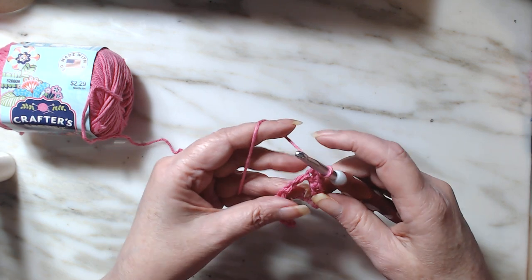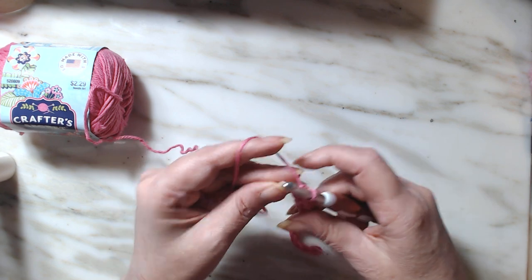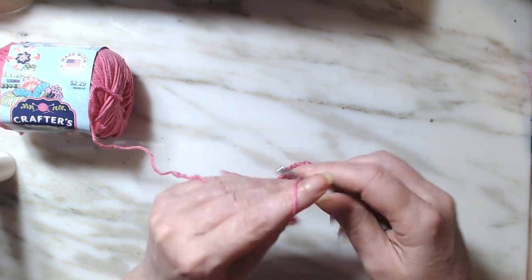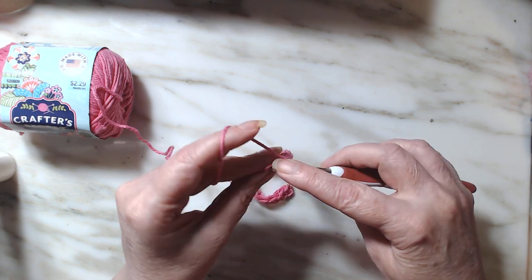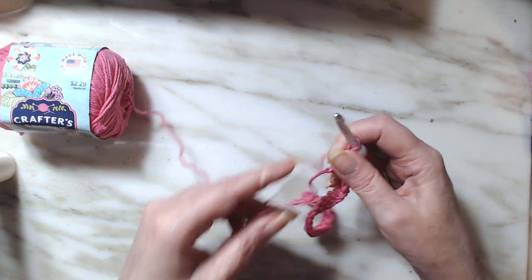We're down here at the last three. Like I said, the single crochet washcloth is just one row repeat, and it's the same stitch over and over.